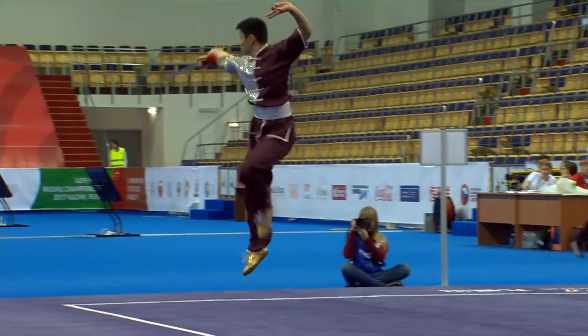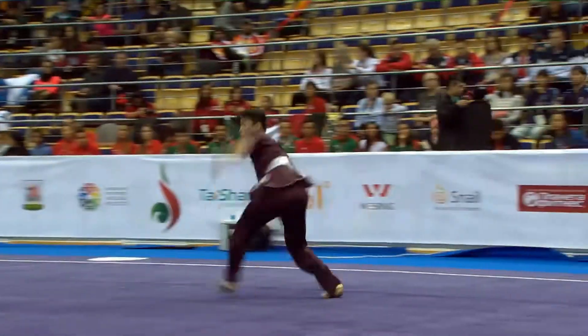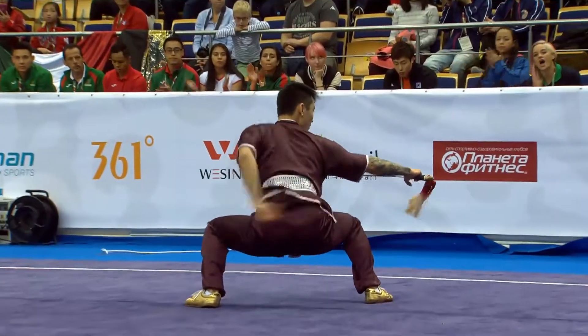First jump, second jump. Very comfortable in the air.